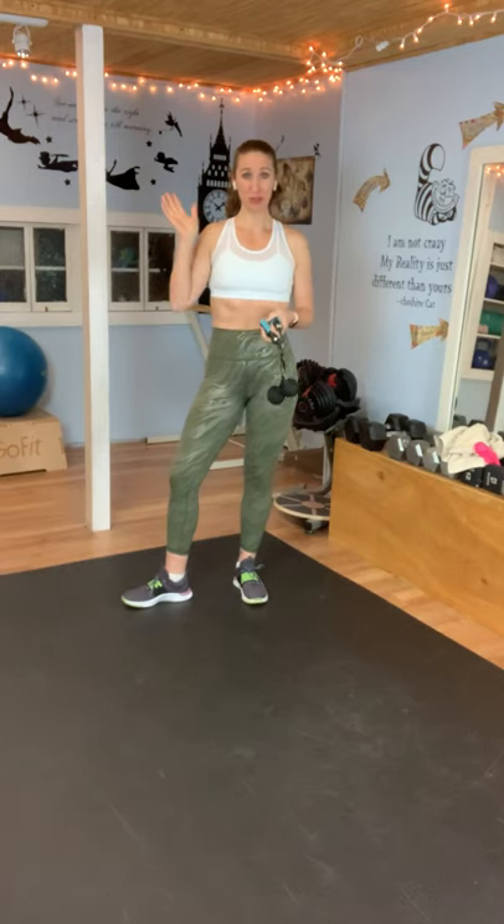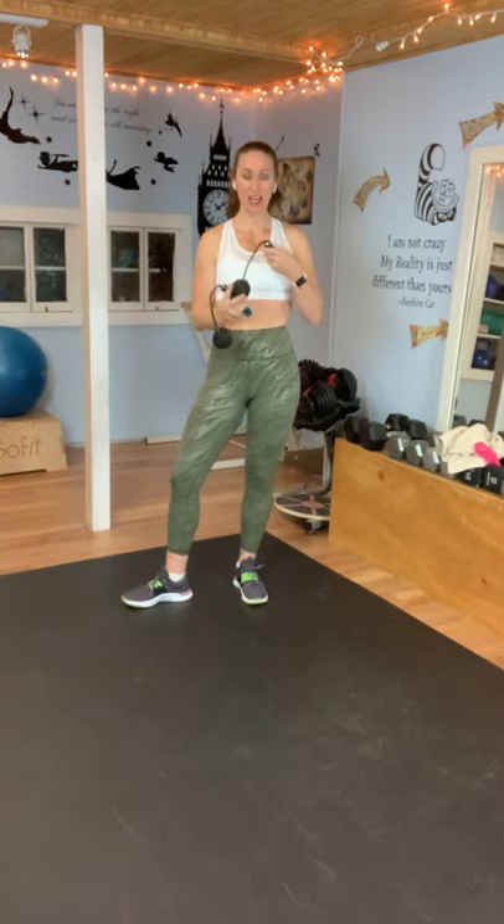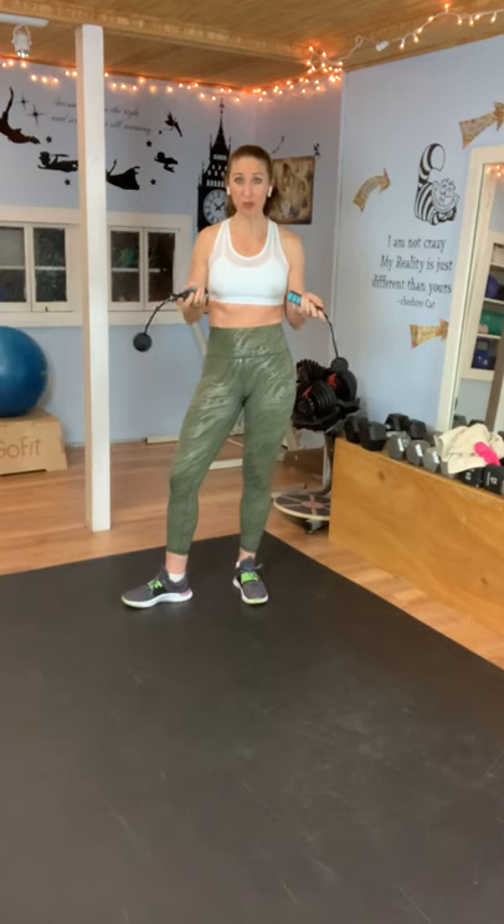I'm in a room with a low ceiling, so I'm going to use a ropeless jump rope. I got this on Amazon — it's great. It has handles and a little weighted ball at the end for more of a challenge. But if you're in a room with a low ceiling like me, or you just struggle with tripping over the rope, ropeless jump ropes are a great option.